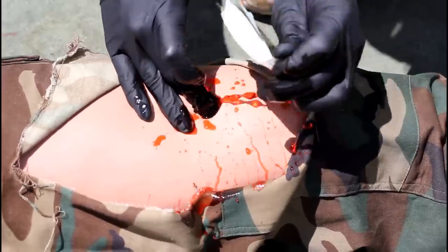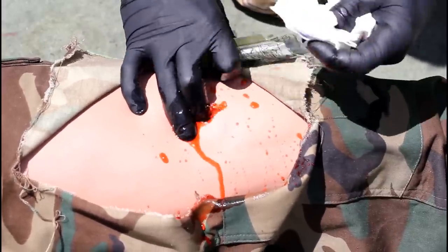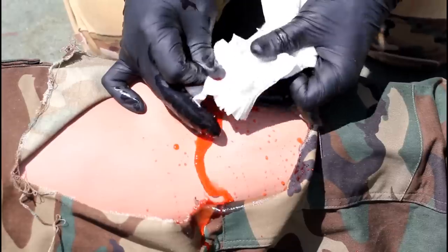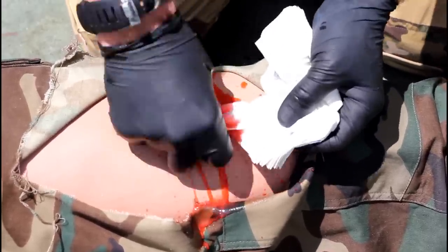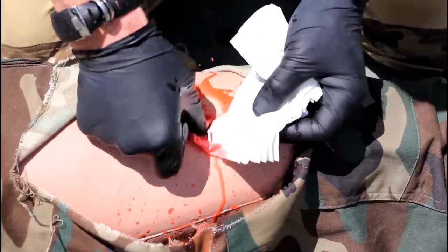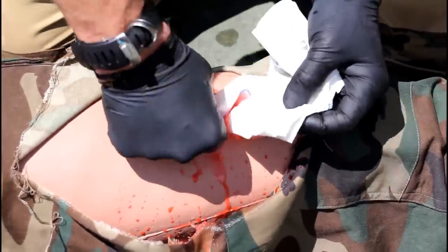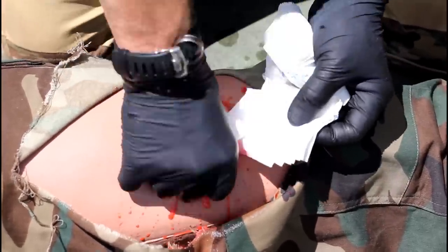As discussed in the directions for use videos, the key to successful use of combat gauze is to pack the gauze into the wound deeply so that it comes into contact with the source of bleeding. You must also pack enough gauze into the wound to completely fill any open space. A large wound might require you to use more than one combat gauze.